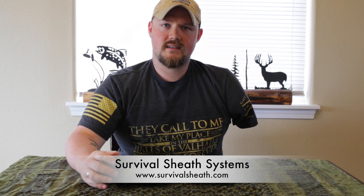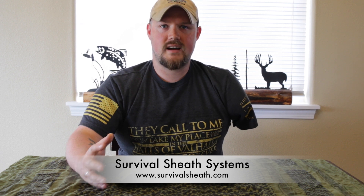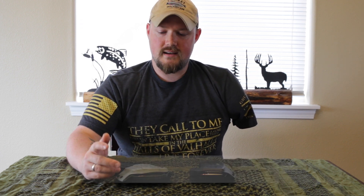That's basically my opinion on these cool little magazine pouches that fit on your belt. I will put a link down below for Survival Sheath Systems — I do highly recommend that you contact them if you're looking for something like this. He also does a lot of stuff for knives, different magazines, pistol, rifle, handguns, revolvers — check out their website, a lot of cool stuff on it. The guy makes everything in-house, so it's really cool to support small businesses.